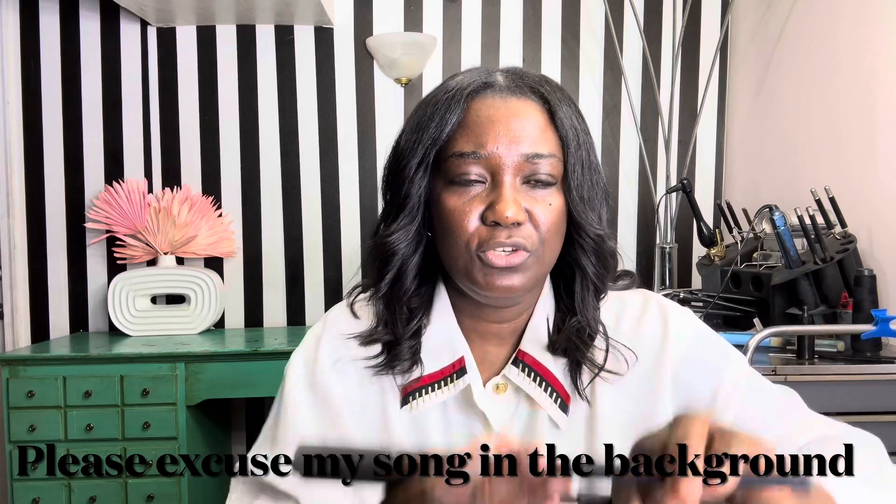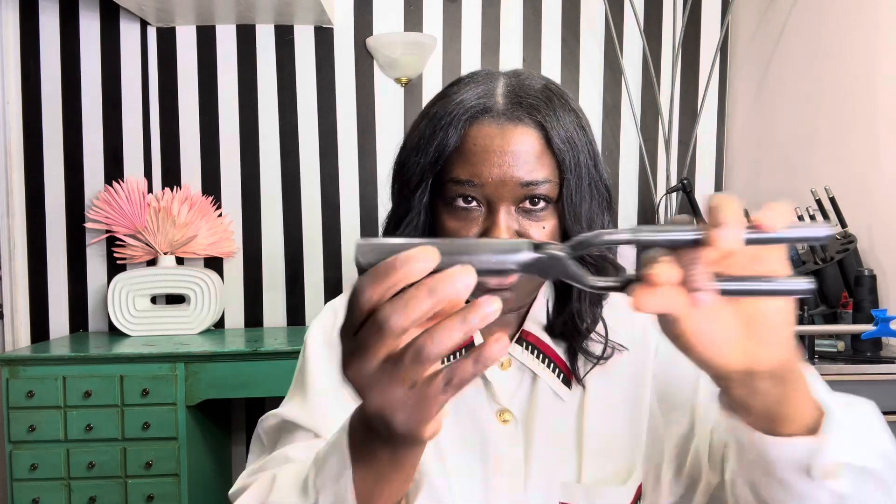At first we did it like this — try to exercise holding it to build up that muscle in our hands so we can be able to move it. Next we're going to do the rolling part of the curling.